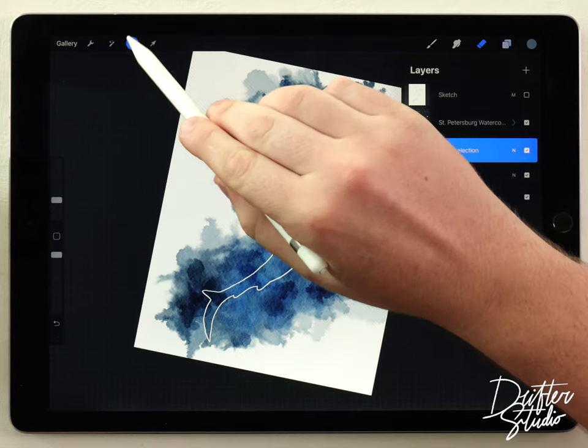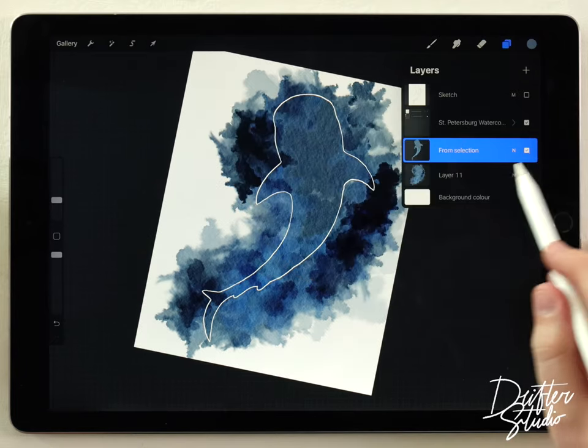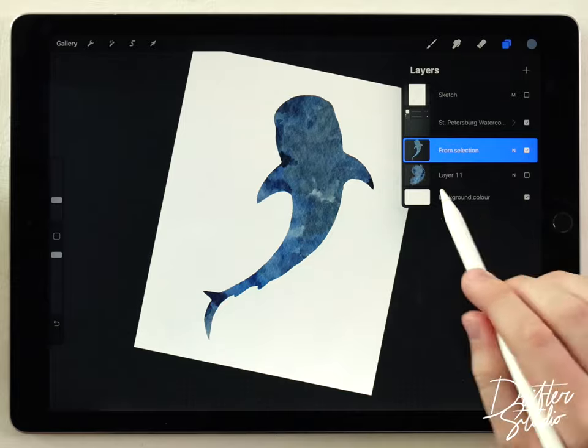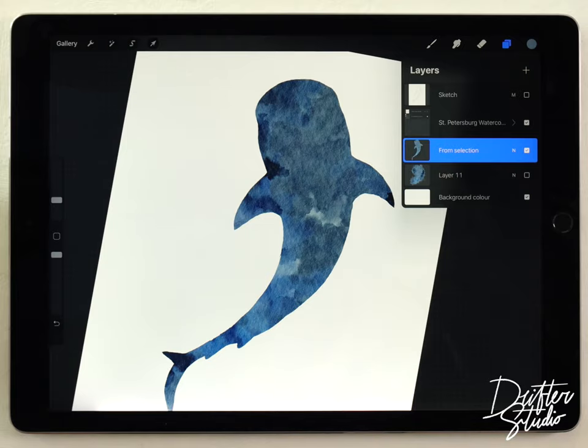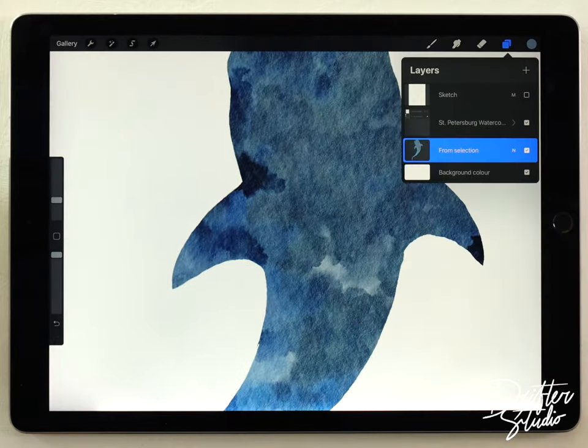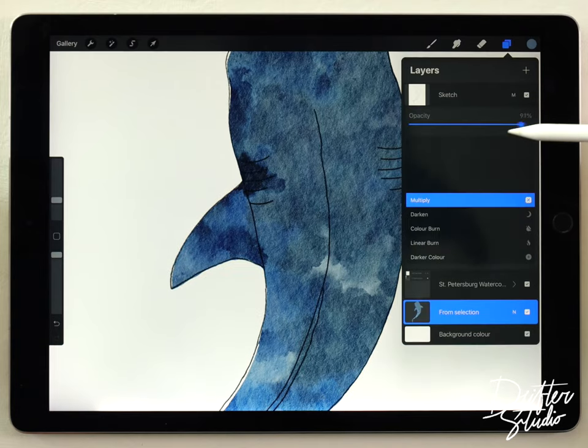What Copy and Paste did is cut out the shark from that layer and paste a copy onto a new layer. I'll deselect everything, and if I go to the layers panel and turn off the background wash, we're left with the perfect silhouette of our whale shark. Since we don't need the background wash anymore, I'll go ahead and delete it.